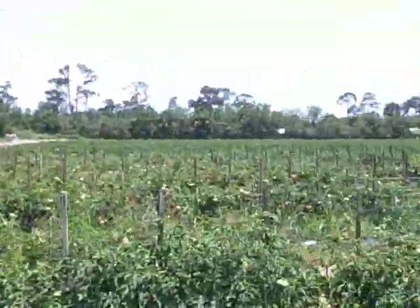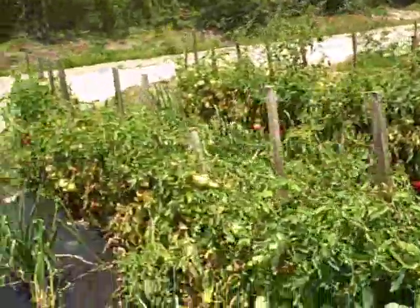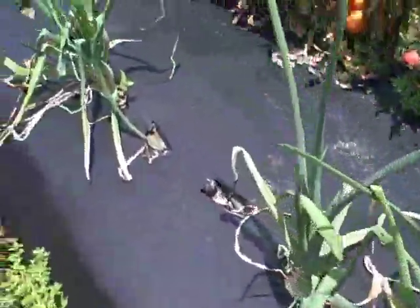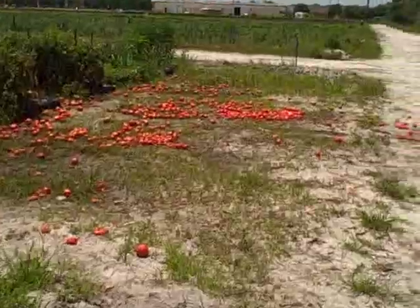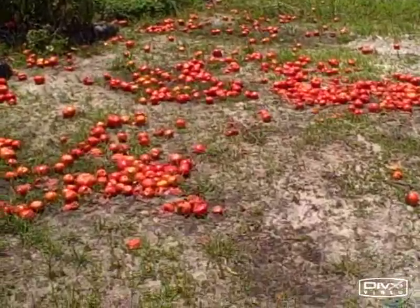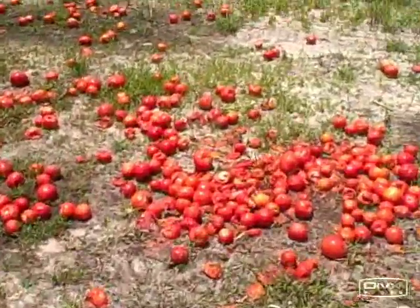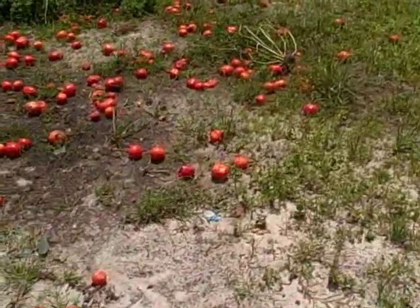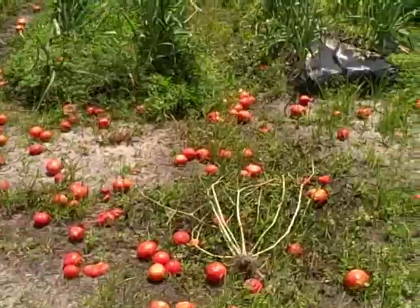They have fields and fields of produce growing here. Next to me, it looks like every other row they planted something else — they have onions going in this row. Can you say tomato fight? I wish I was here with somebody and we'd have a tomato fight with all these rotten tomatoes on the ground, that would be so fun. Post down below if you've ever had a tomato fight — I never want to waste any of my tomatoes, but if there's somebody else's rotten tomato, that'd be super fun.